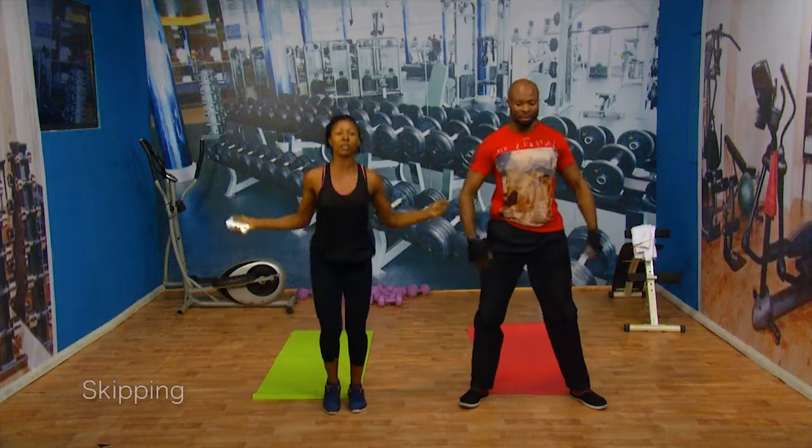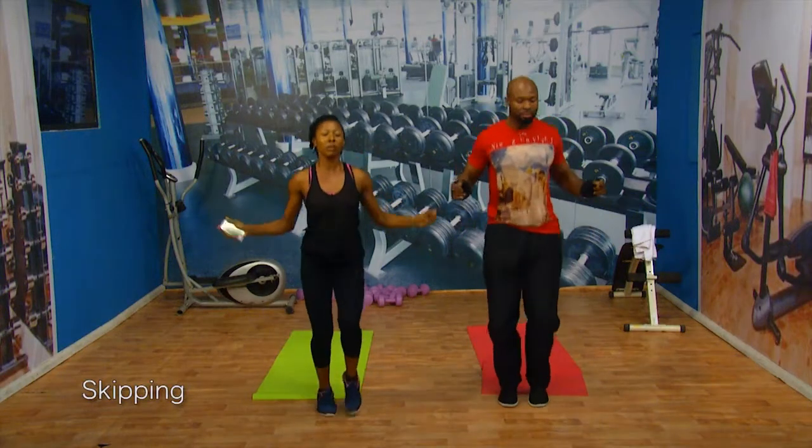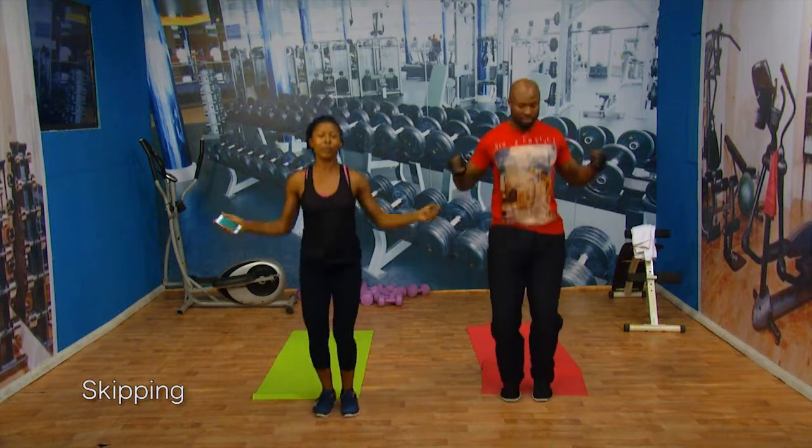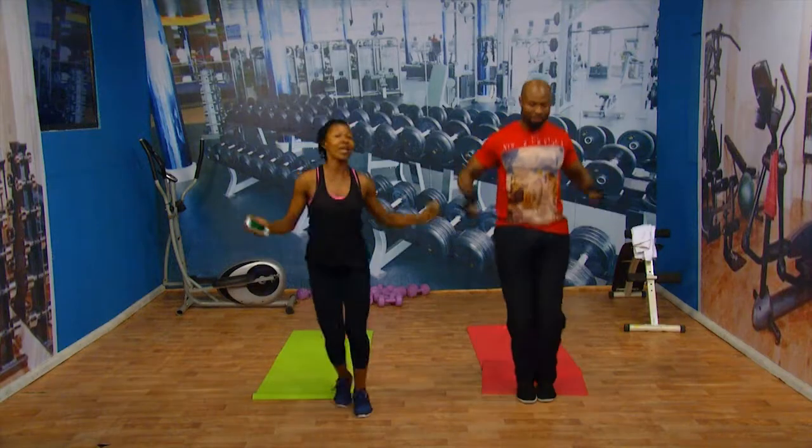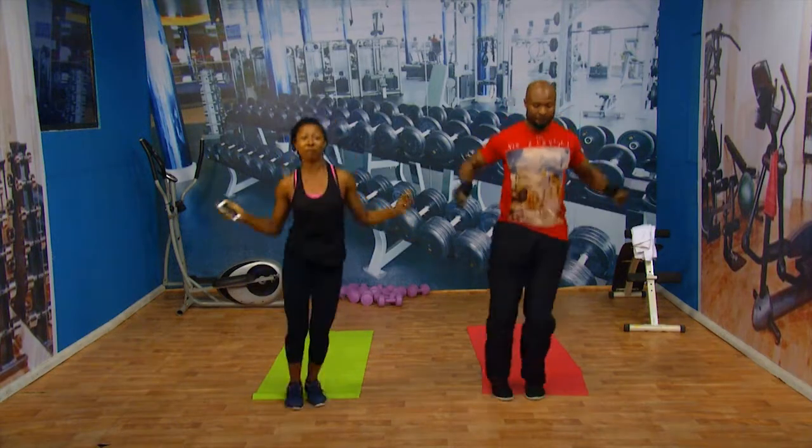All right, let's go — imaginary skip rope. Breathe. Depends on how you skip — two legs are good. Might want to make it fun; it's up to you. Have fun with it.